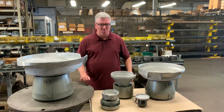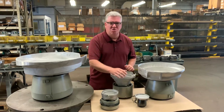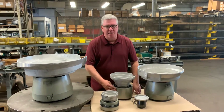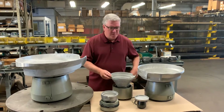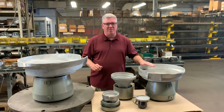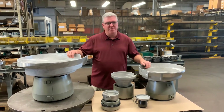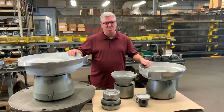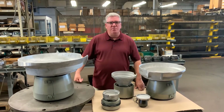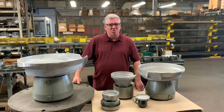Our smallest drives are the first three you see here: we have a Model 3, a Model 5, and a Model 8, and you can see the approximate size bowls that they handle. Our medium-sized drives fall into the next category, where we have a Model 10 and a Model 15, handling the next size bowls. You can see there's a good variety of range of what you can put on these drives.